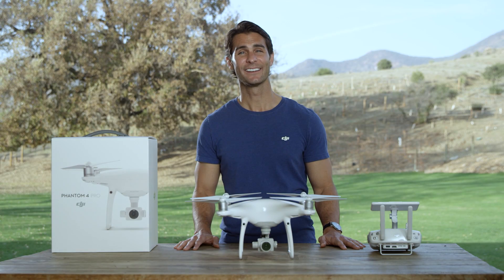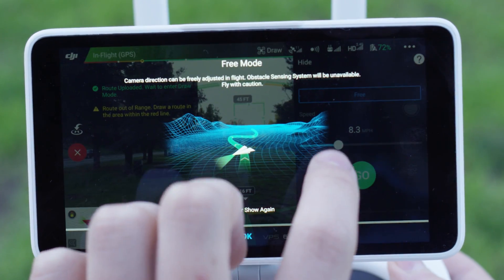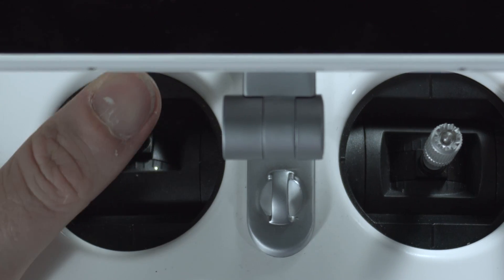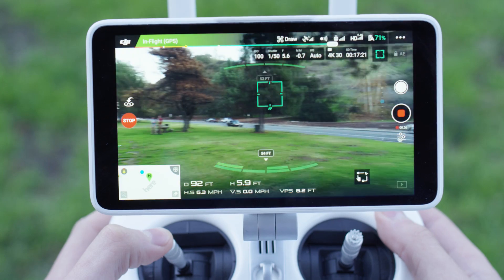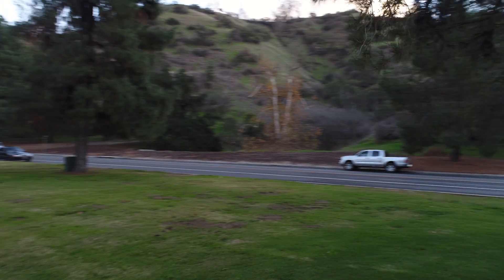In Free, the aircraft will only move along the route when instructed. In this mode, you can adjust the height of the aircraft by pushing the left stick up or down, but you can also rotate the aircraft by pushing the yaw stick left and right, giving you more camera options along your draw route.